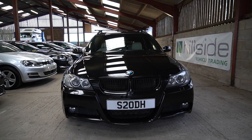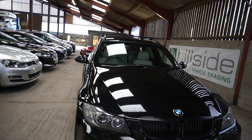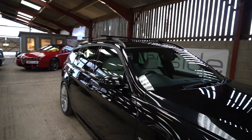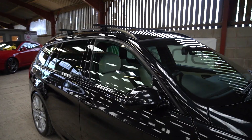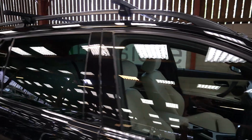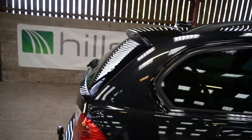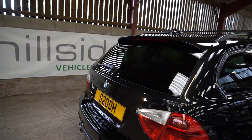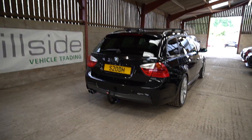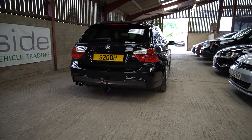It is the pre-LCI version, in black sapphire metallic with, in my opinion, the best contrasting leather — the lemon yellow. We'll have a look at it shortly. Lovely shape, lovely condition. This car has been part of my YouTube video collection.